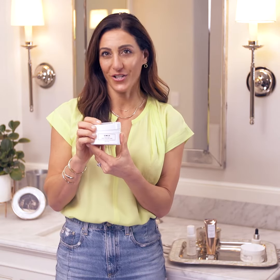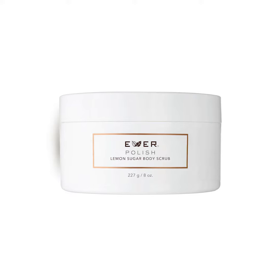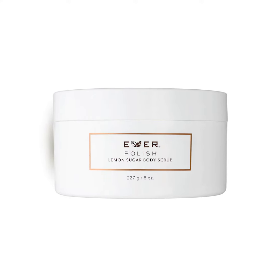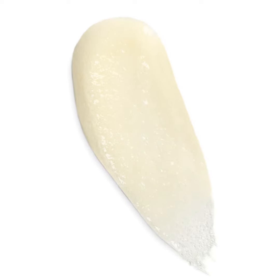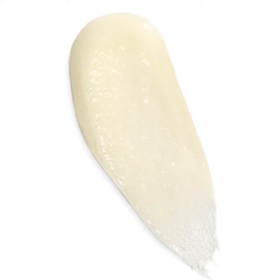Let's talk about Polish. That's Evers Lemon Sugar Body Scrub. It smells so good and you're gonna love taking a bath or a shower with it, because it's gonna instantly soften and smooth your skin with a decadent combo of natural sugar, fruit acids, and ginger root for a rich exfoliating experience.